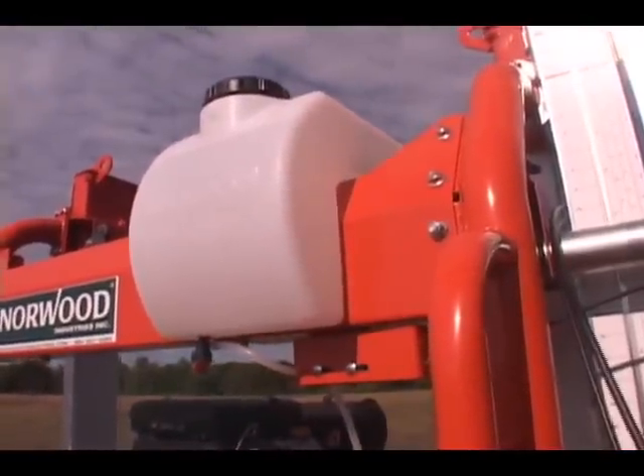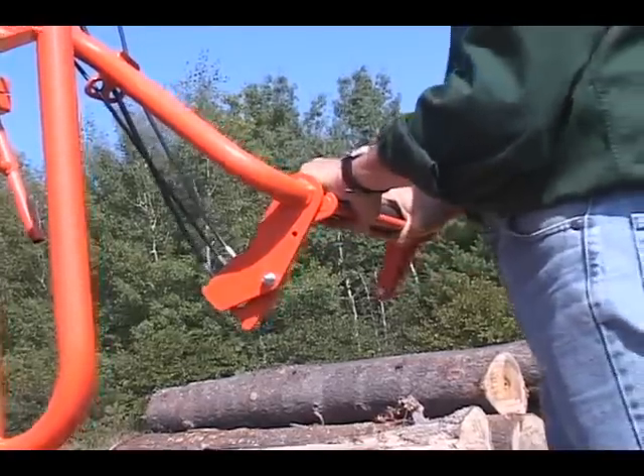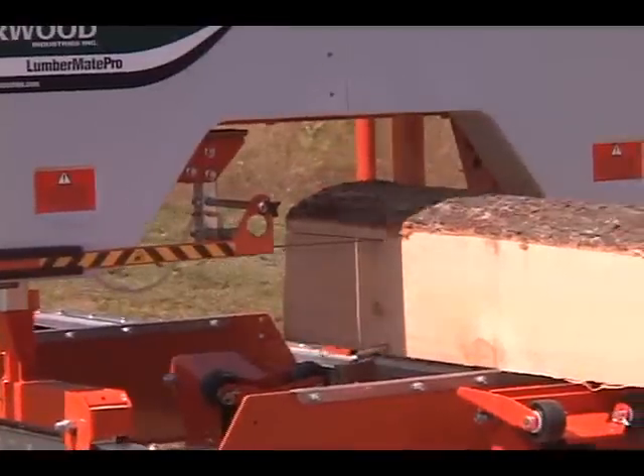The patented self-locking saw head does away with time-consuming operator functions. Simply set your depth of cut and mill.